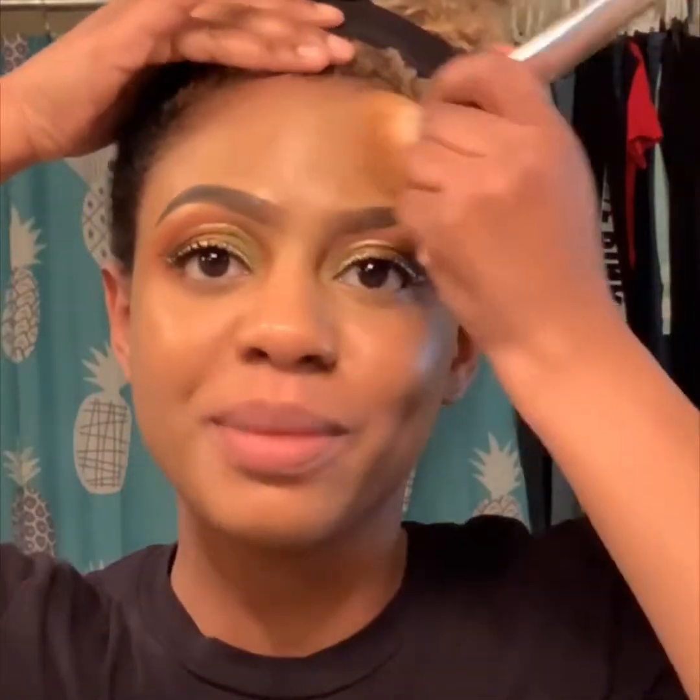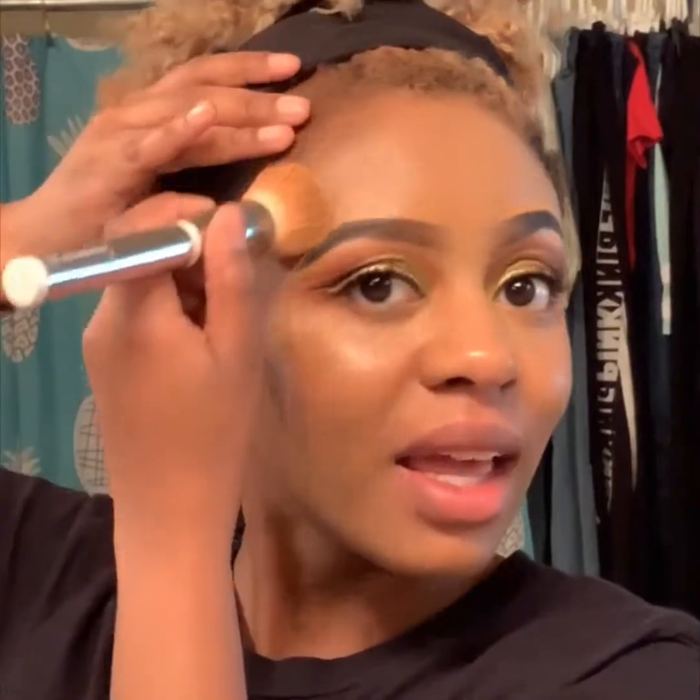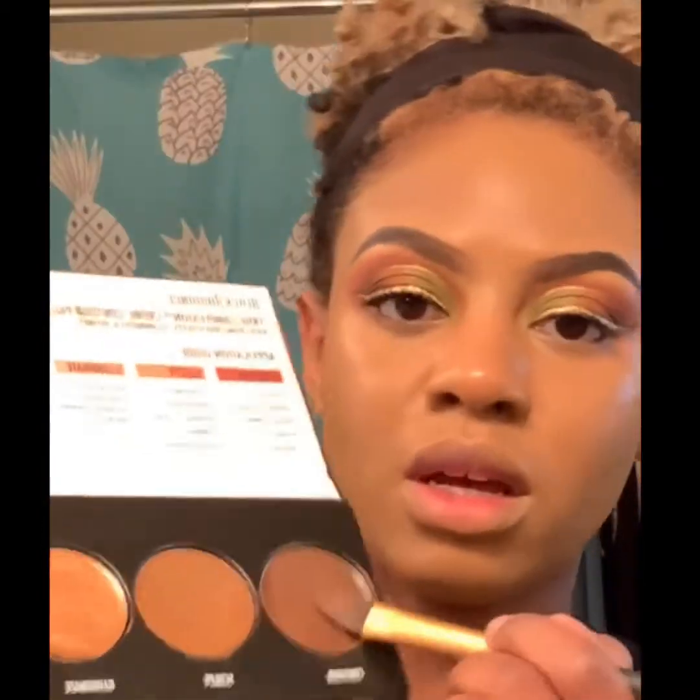The lighting in my bathroom is a little off so it might not look like it matches, but it does. It's a cream contour kit from Black Radiance — it's like $6 on the contour shade.